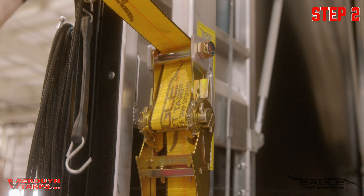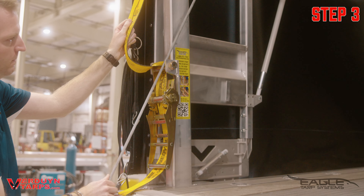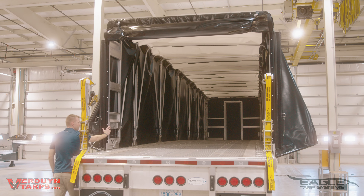Second, give the strap some slack and pull the hook out of the hole. Finally, remove the hook. Repeat these steps on the other side. Now you're ready to push your Eagle Tarp forward.